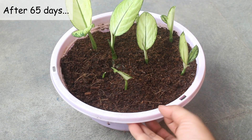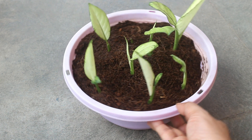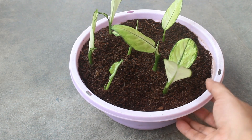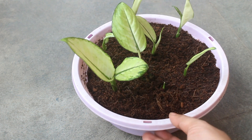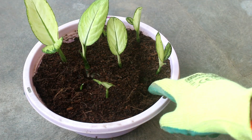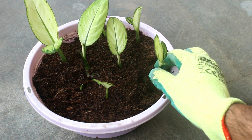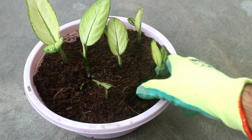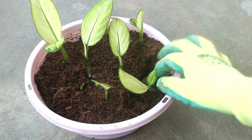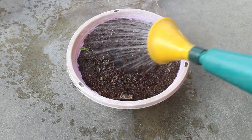So guys, here I am after 65 days. The time is going to depend on when you propagate and also on the environment in your place. Mine took some more time as I did everything in February. Here you can see that they are starting to grow really well. So instead of just two plants, by making small pieces we got many more plants. During all these days I used to water once every 4 to 5 days, or when I found that the top layer of the coco peat was dry.